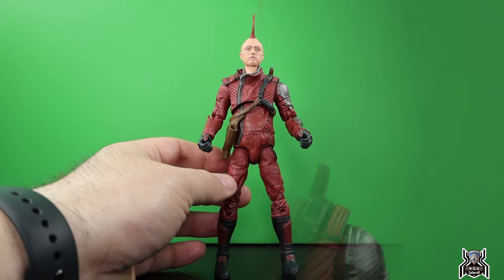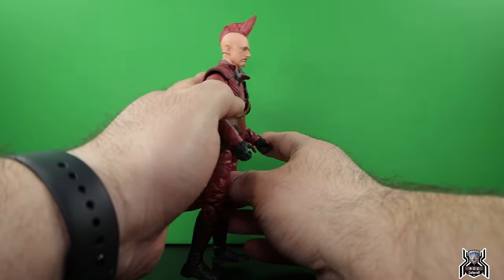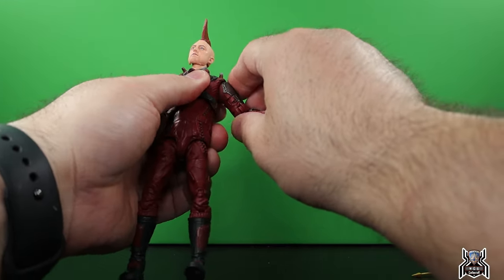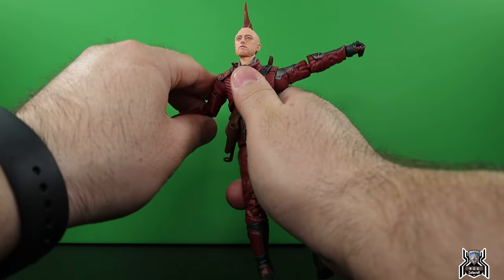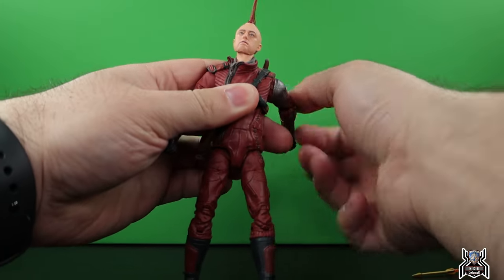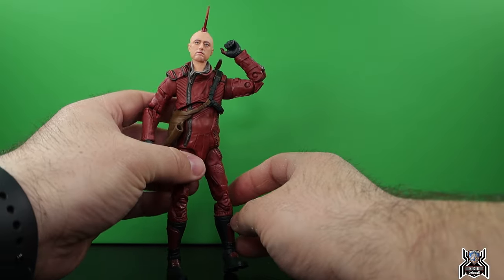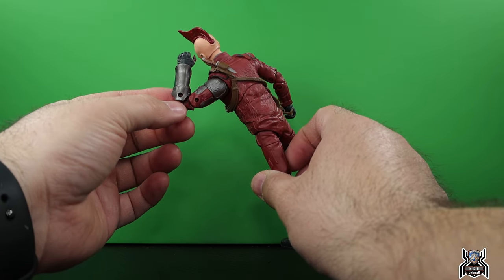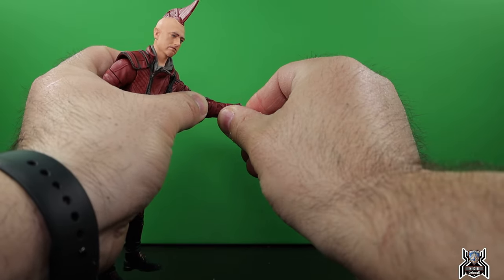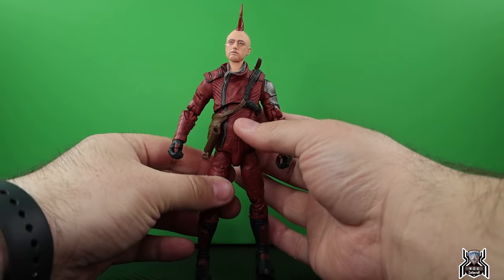Looking at articulation: Kraglin is on a dumbbell joint with a super long neck — he can't look up that much, can't look down very well, but gets full rotation with some nice pivot. The left shoulder can go straight out and slightly elevated; full rotation in the shoulder. Upper bicep swivel on both arms, double-jointed pinned elbows from the reused Yondu arms. Wrist swivel and a standard horizontal hinge on both open holding hands.